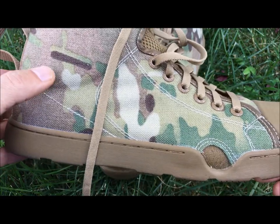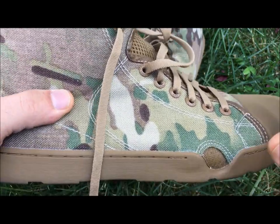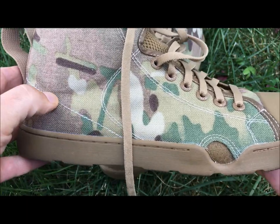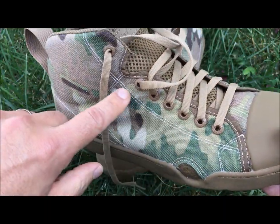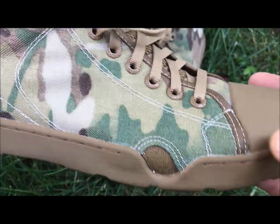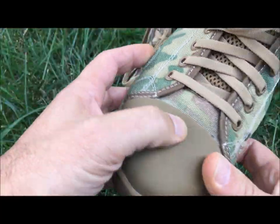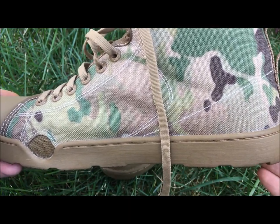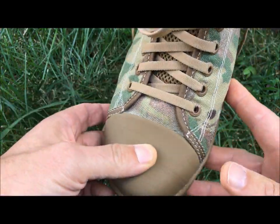Let's go ahead and talk about the fabric itself. This is a quick-drying Cordura fabric. You can see the quarter panels here stitched on the heel, right up along the flanks. It's going to be stitched real well — industrial stitching — so it doesn't tear on you. And you can wear it out whether you're on the beach, in the sand, or on some other type of terrain.